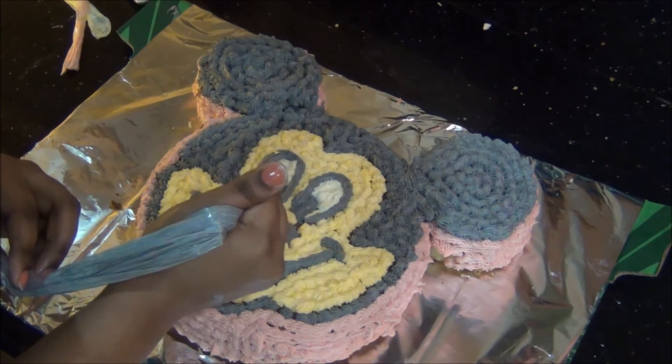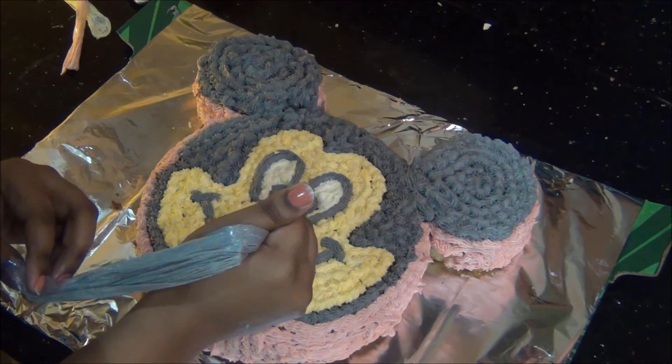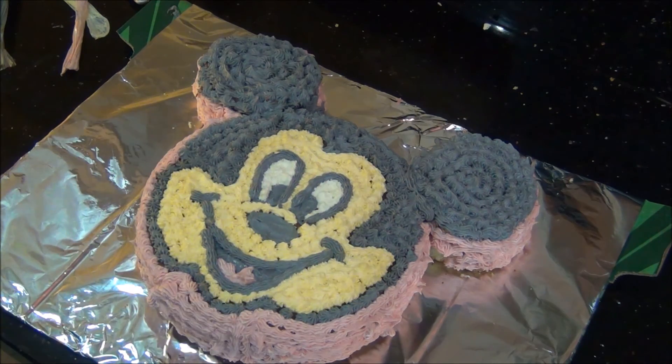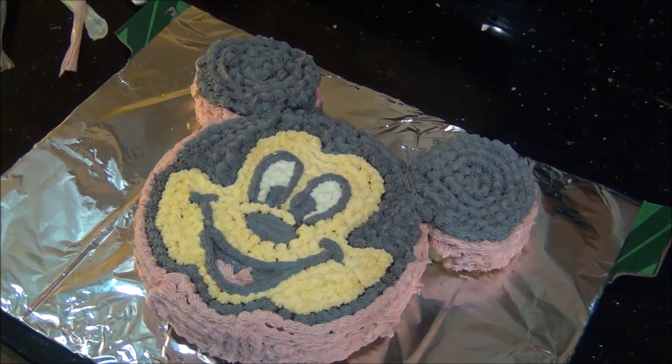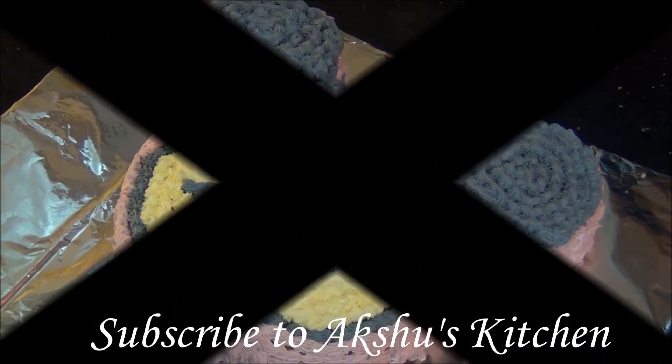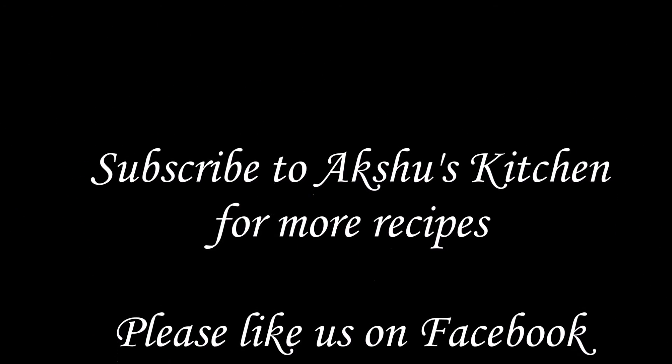The Mickey Mouse cake is completely ready! This is really loved by children for their birthdays and it is very easy to prepare. Only the cake and buttercream take time — the icing itself took me less than 30 minutes. Try it and you will really like it. Thank you for watching Akashu's Kitchen.